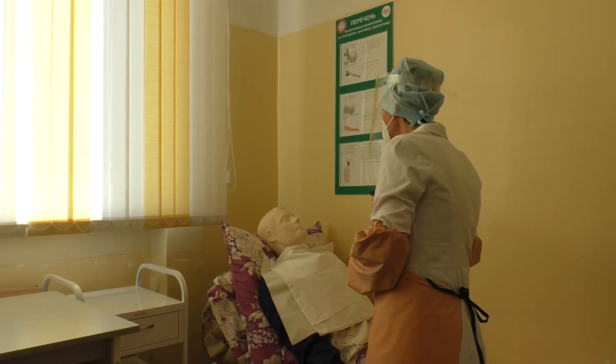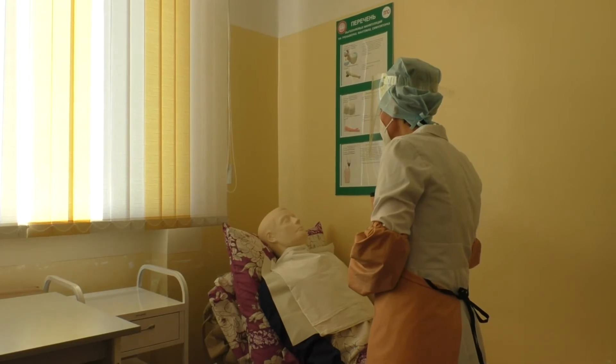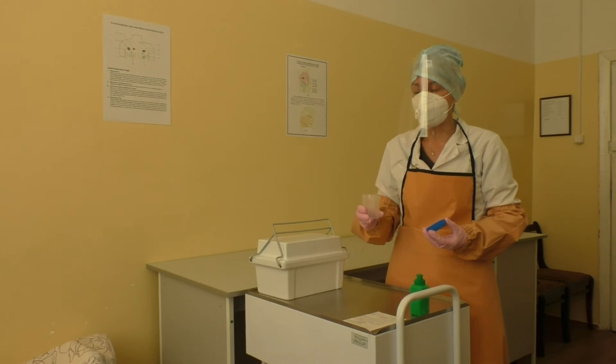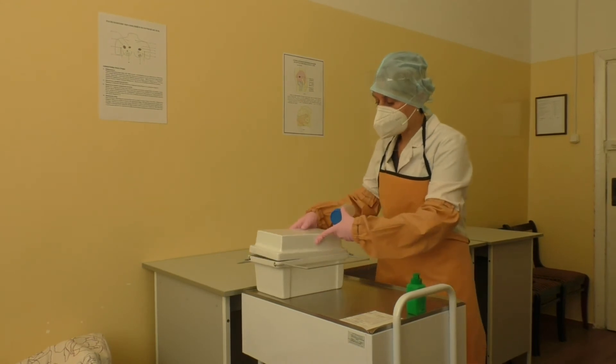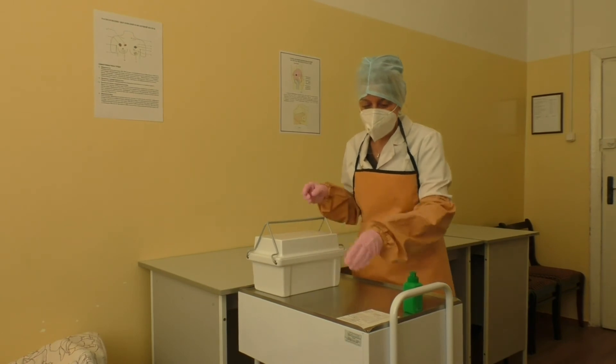Stand behind your patient. Tell the patient to take a deep breath and hold for a few seconds, then breathe out slowly. Repeat the process three times. Tell the patient to blow out hard during the third blow. It may be helpful to count the blows for your patient.